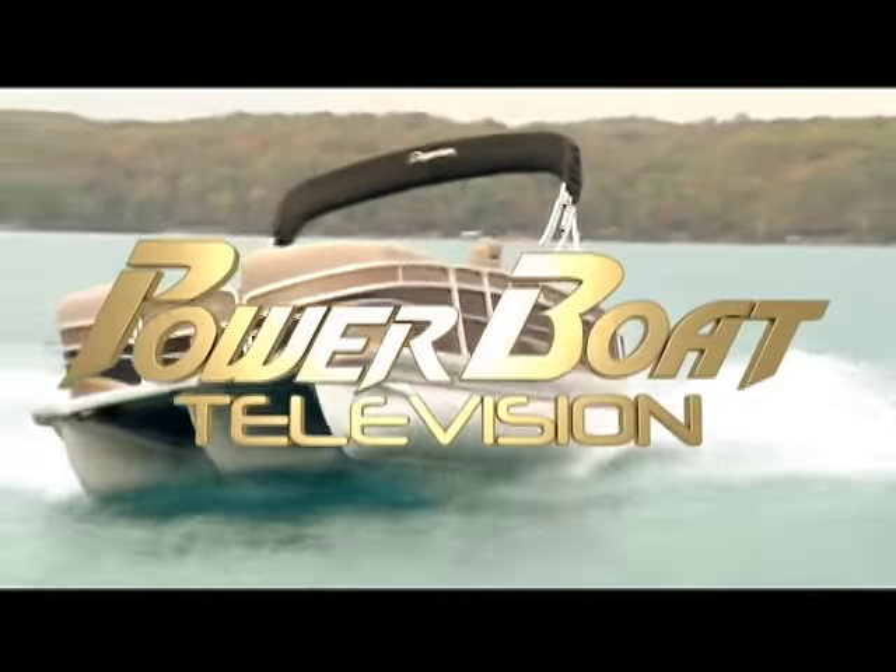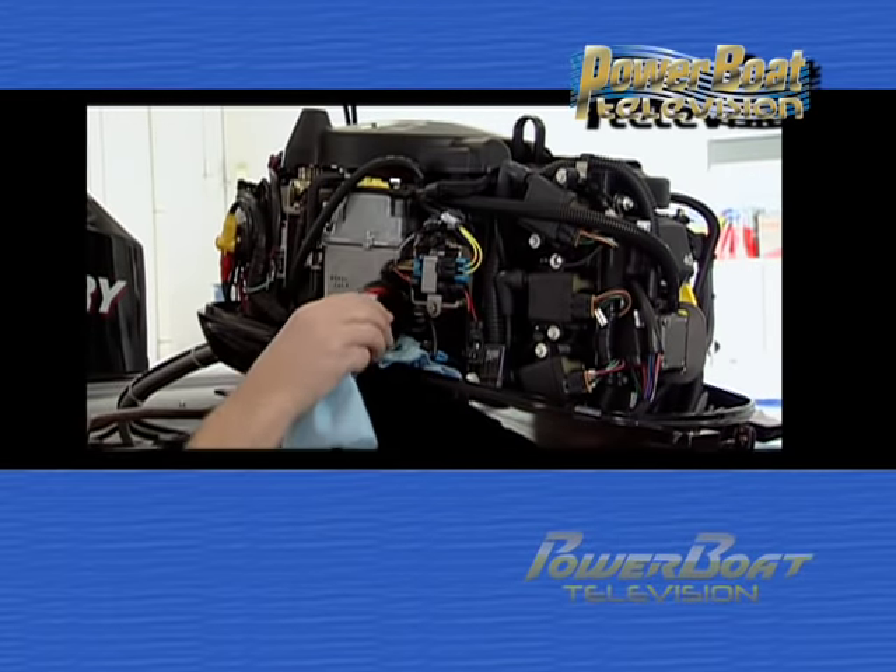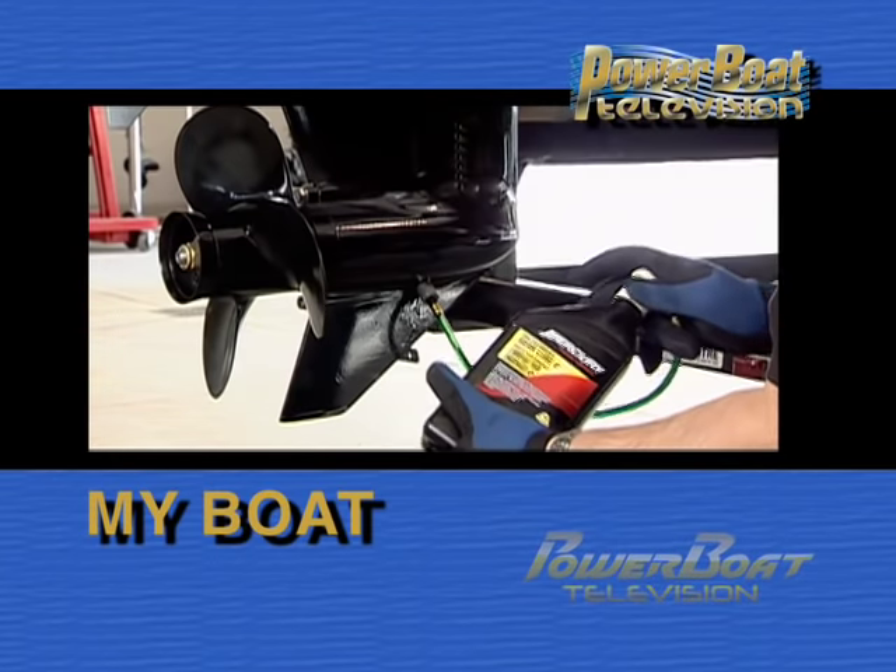Power Boat Television — North America's premier boating show. Time for My Boat.